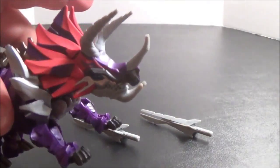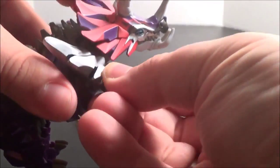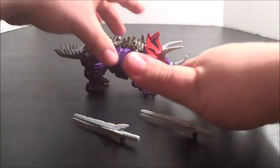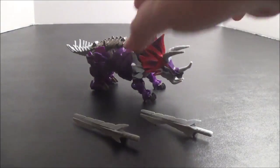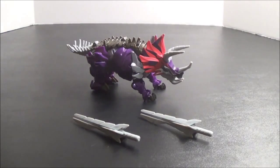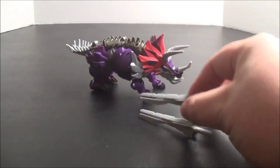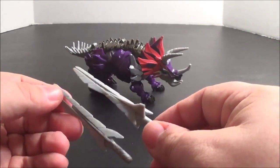Everywhere - he's even got spikes on his chin. His jaw opens and he's got some movement in his legs, though not a whole lot. The back legs are not stationary, but if you try to move them, the very loose pegs holding them together with the back piece are going to come loose. Now you can see his weapons are just kind of sitting here, and his weapons are yet more spikes.